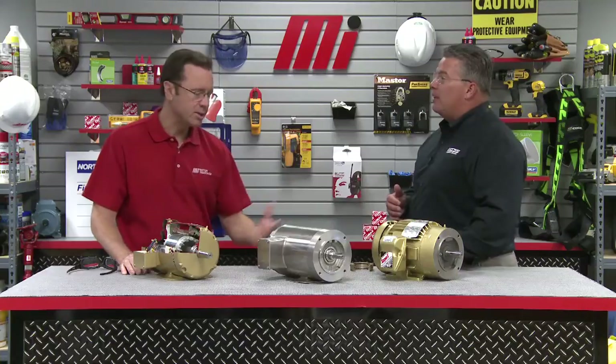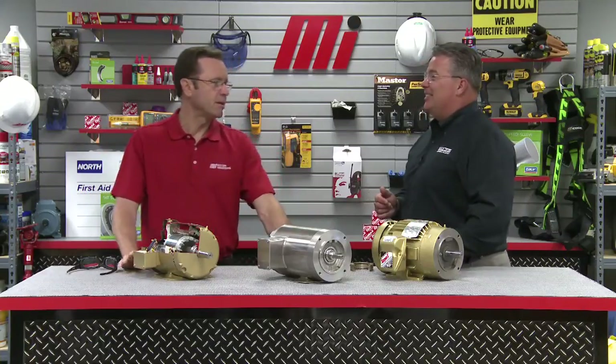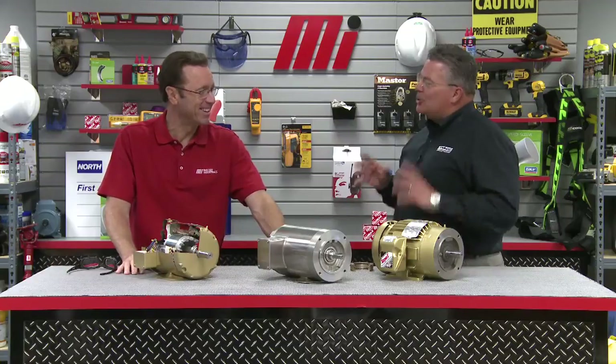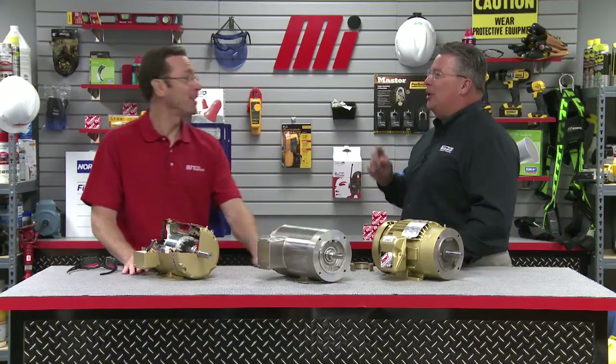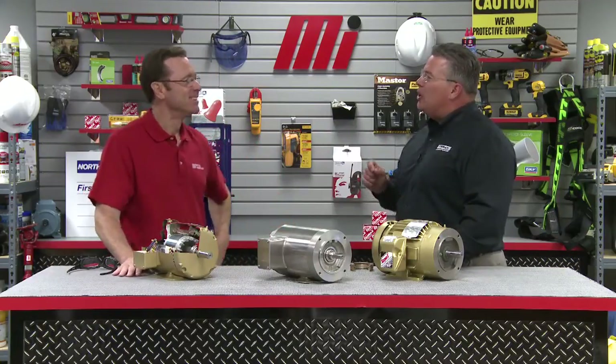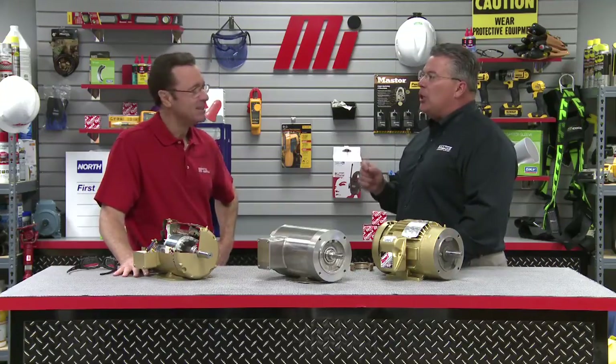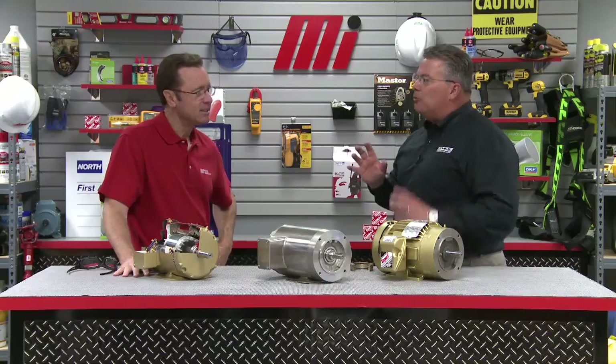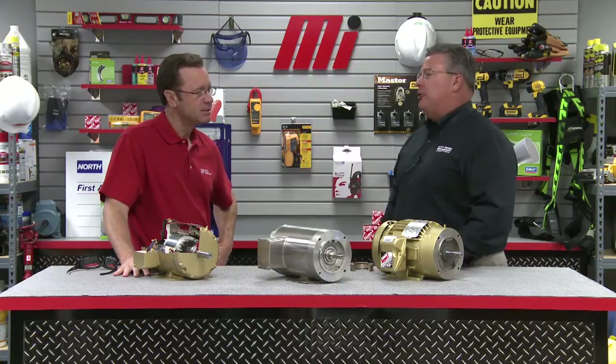What about hazardous environments? When we talk about hazardous, we generally think about an XP enclosure, or explosion proof. These motors are really designed very differently, so we'll save that for another day.